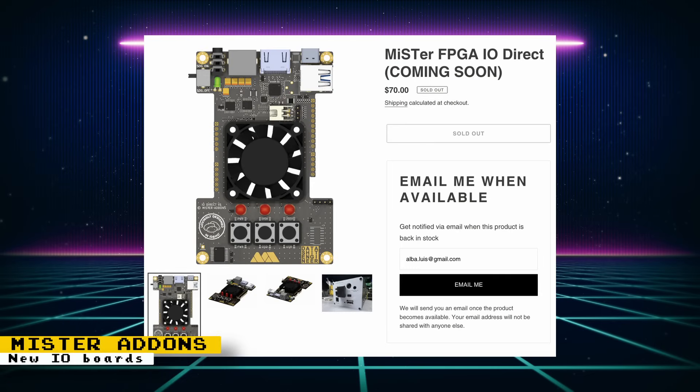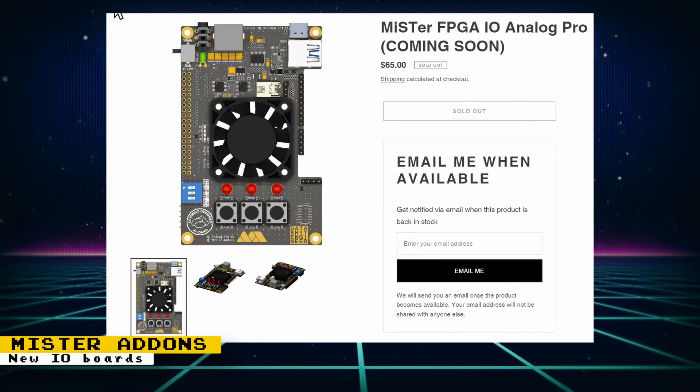MiSTer Addons is planning on releasing two new IO boards. The MiSTer FPGA IO Direct provides a Saturn AV port outputting RGB, S-video, composite, and component with 24-bit video depth, plus dual SDRAM support — think of it as a board with built-in direct video, though it cannot output HDMI and analog simultaneously. For those wanting both features, the MiSTer FPGA IO Analog Pro also uses a Saturn AV port for RGB, S-video, composite, and component, but does not support dual SDRAM. Sign up for notifications on their respective product pages.